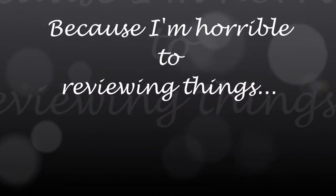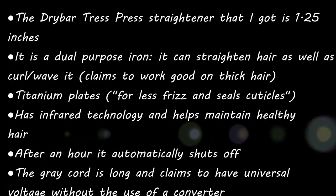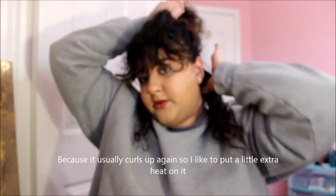I forgot to mention there are two straighteners by this brand. The plates on one are one inch, and the other one that I got is 1.25 — one and a quarter inches. It looked like it stopped smoking. I'm going to section off my hair. I usually do less hair than this when I first start at the bottom, but I can't really see that well because I'm looking into a small mirror and into my camera.